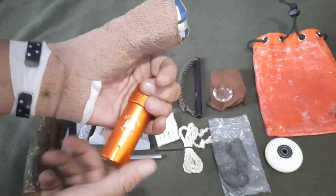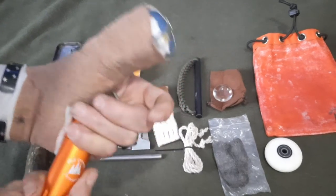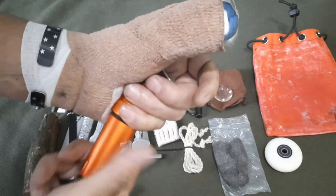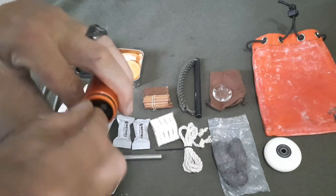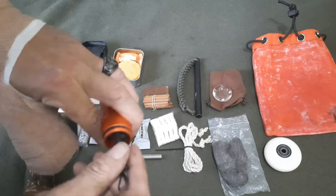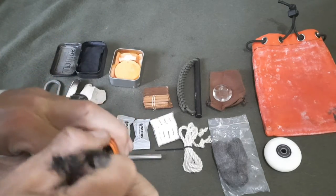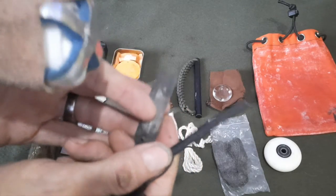This is a miniature fire kit from Old Growth Artisans — he's changed his name now and no longer makes these. It comes with a miniature fire steel ferrocerium rod.